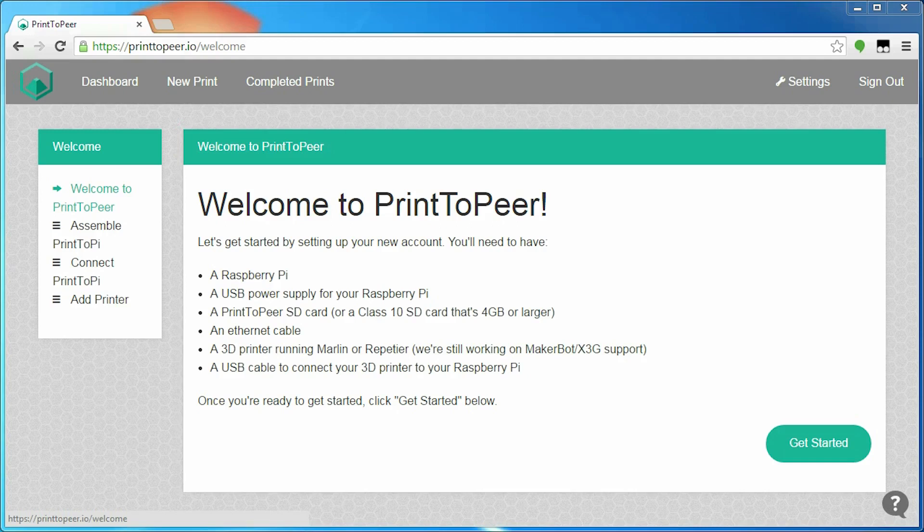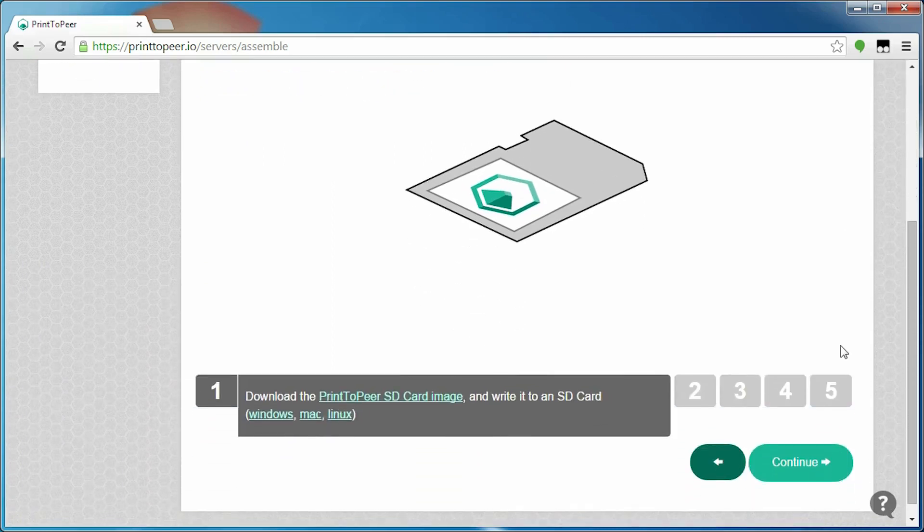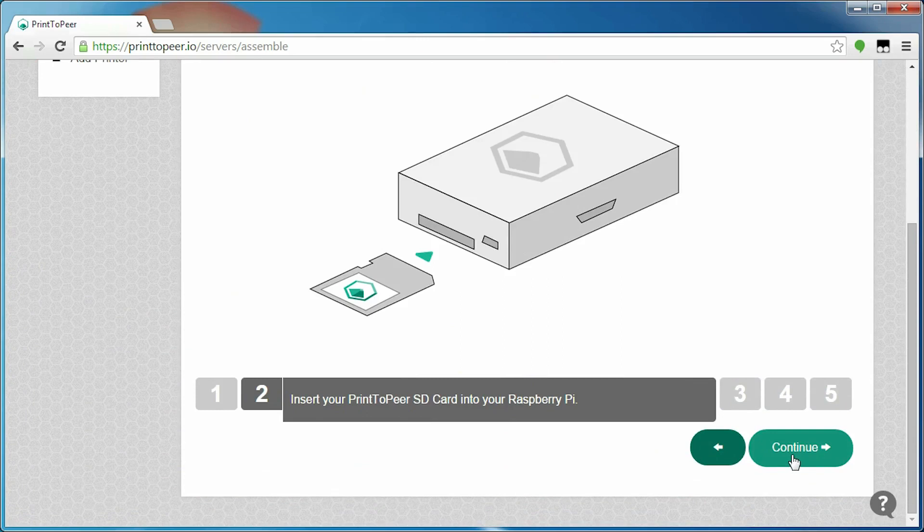The first thing I want to show you about Print-to-Peer is the setup process, because that's already something that stands out. Since this is based around the Raspberry Pi, you will need one of those, and also the usual set of accessories like a power supply, a USB cable, SD card, and an ethernet cable or a Wi-Fi USB stick. Print-to-Peer will take you by the hand and tell you step by step what you need to do.